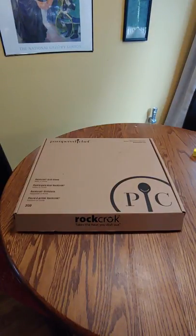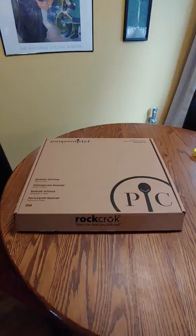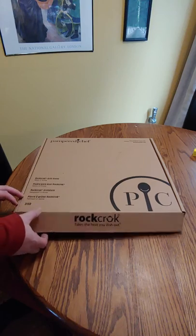Hey everybody, Mulkey Films here. Today doing a quick unboxing on the Pampered Chef Rock Croc Grill Stone. This is a 15-inch grill stone. It can be used on your barbecue grill.